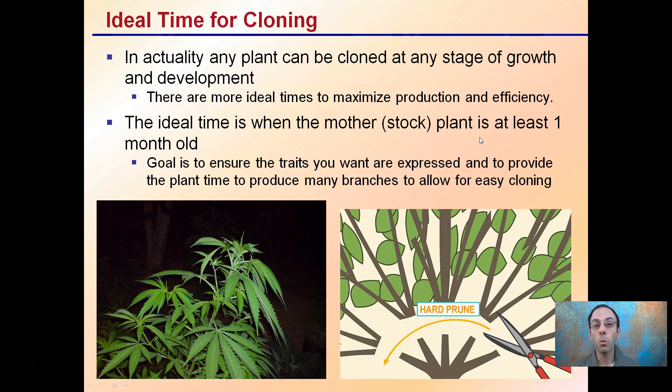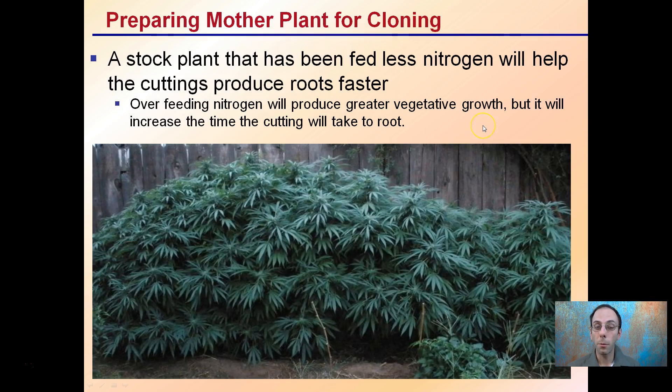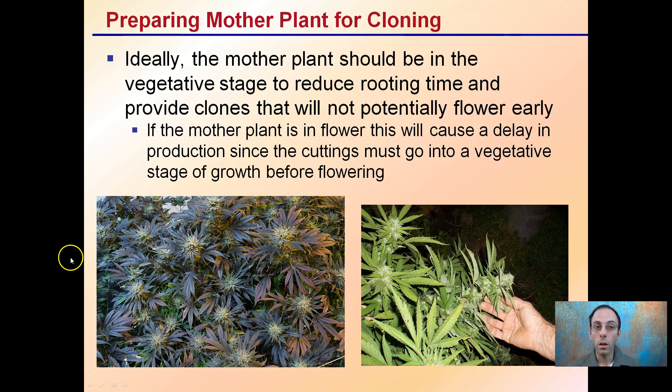If you clone too early, you simply won't get enough offspring off that initial stock or mother plant. When preparing mother plants for cloning, a stock plant that has been fed less nitrogen will help the cuttings produce roots faster. Overfeeding may produce nice lush vegetative growth, but will increase the time it takes for that cutting to actually root. Ideally the mother plant should be in the vegetative stage to reduce rooting time and provide clones that will not potentially flower early. If you have a mother plant already flowering, this causes a delay in production since the cuttings must revert back to vegetative state before they can re-flower. So again, a mother plant at least one month old in a vegetative state is the ideal candidate.